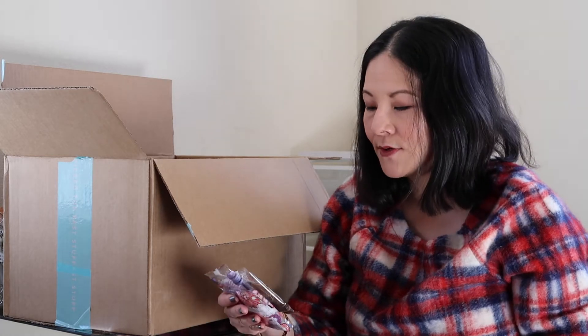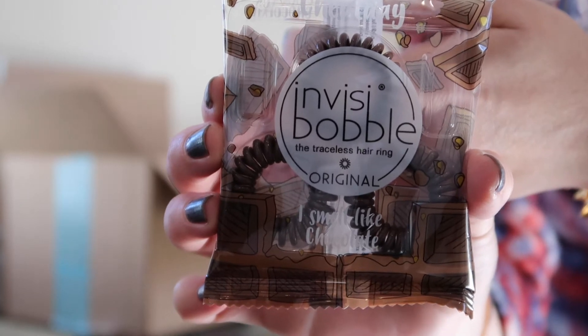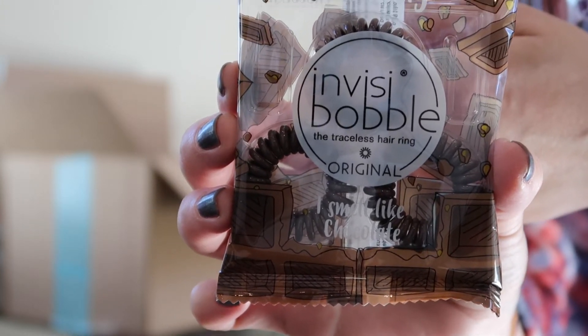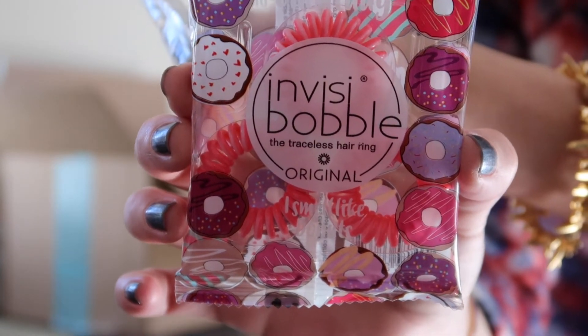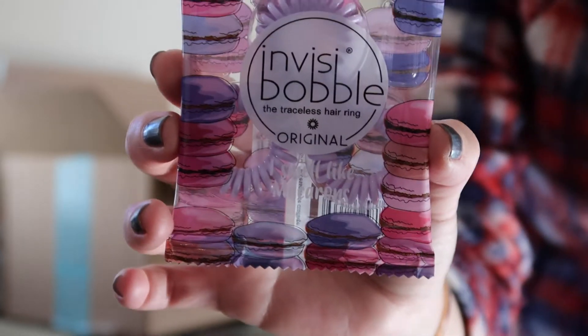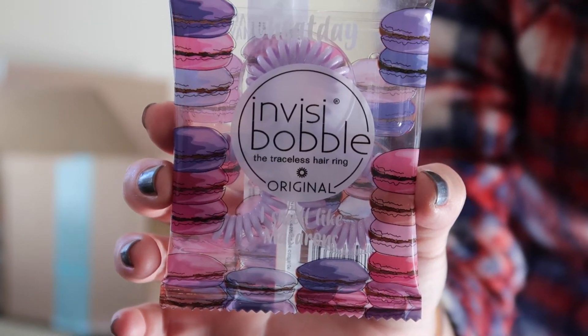The final add-ons I put in my box are these Invisibobbles. I love them for tying back my hair — they supposedly don't provide as much damage as normal hair ties, and I'm really being cautious about hair care these days. I found these online and thought they were just adorable, and I thought they'd make great gifts too — I'm always looking for little items to add as package toppers or little extra gifts for people. They come with three Invisibobbles each and there's a chocolate version in brown, a donut theme in pink, and a macaroon theme in light lavender.